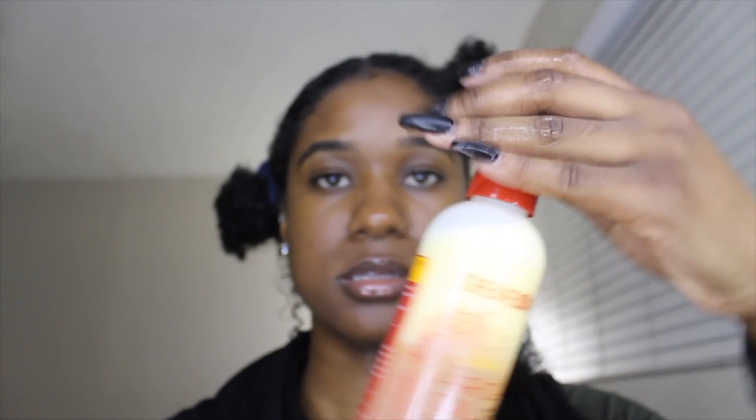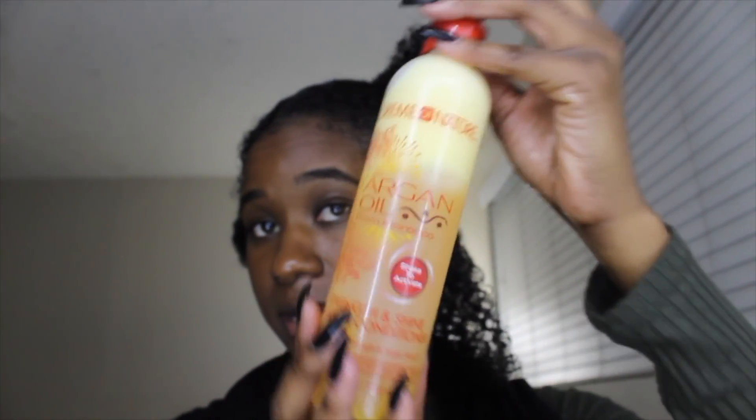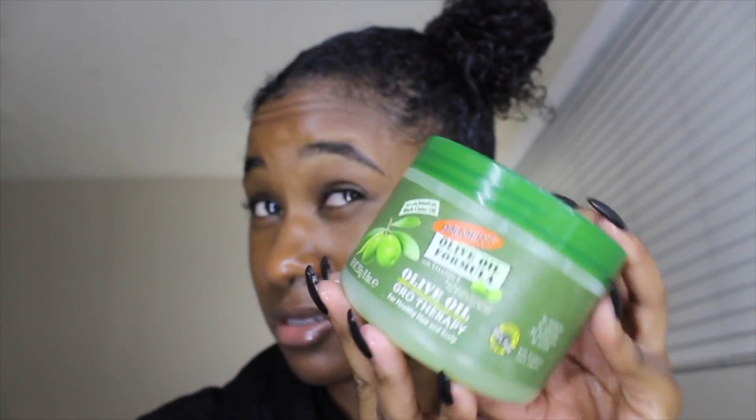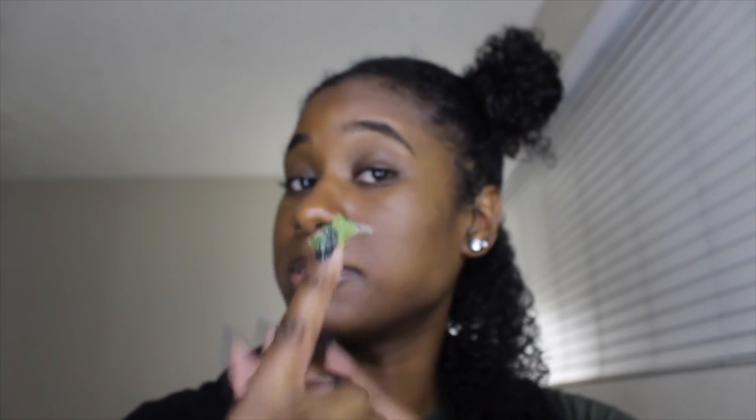And then after that I put in my leave-in conditioner spray — this is the one that I use — and I just spray. And then after that I put in my oil grease, olive oil — whatever it is, I love it because it makes my hair not so dry when I first take out my twist out. For this I'll use a penny size — I know I said no dime size, but this I'll use a penny size — and put that in my hair.